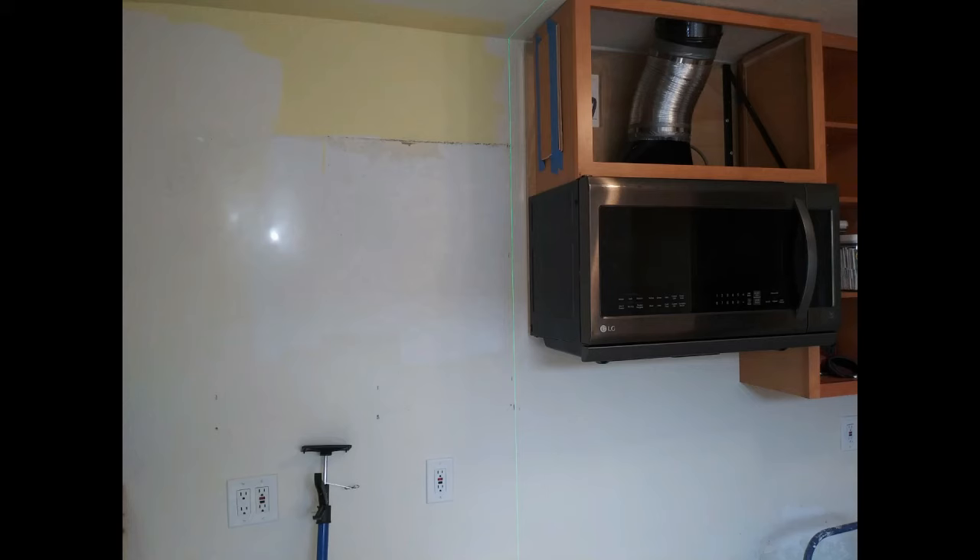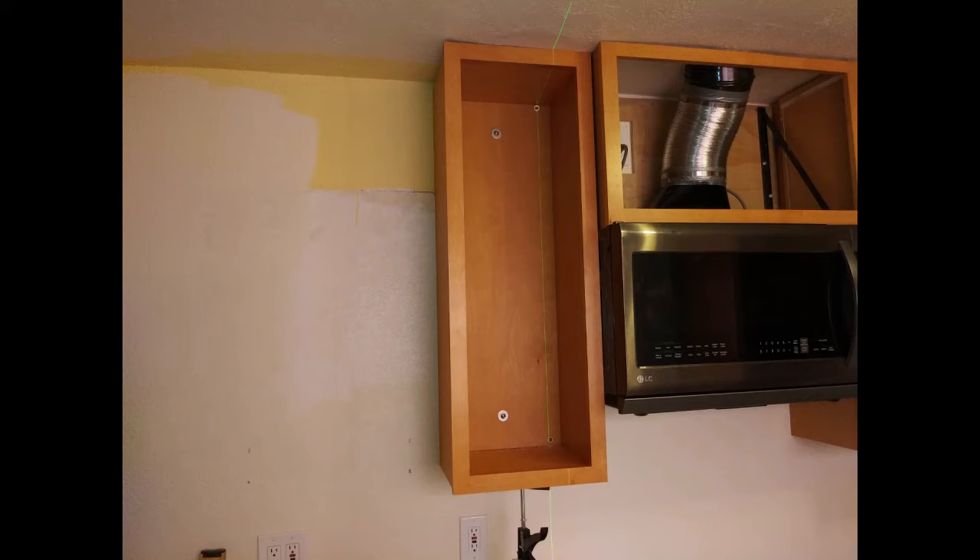I cut up the unused rear wall of the cabinet to use as spacers on the right and left to secure and support the sides of the new cabinet, since the back, top, and bottom have all been removed. Here the next cabinet has just been mounted. The laser level was an easy way to keep track of the location of the wall studs after the cabinet was raised up, which ended up covering the marks on the wall.